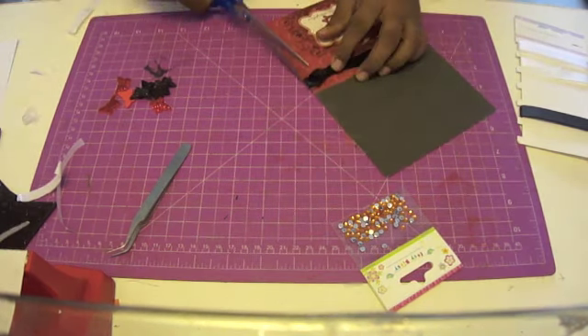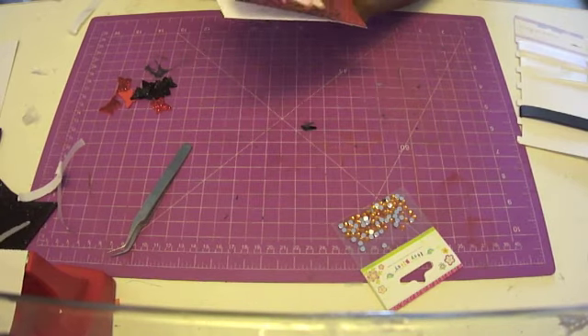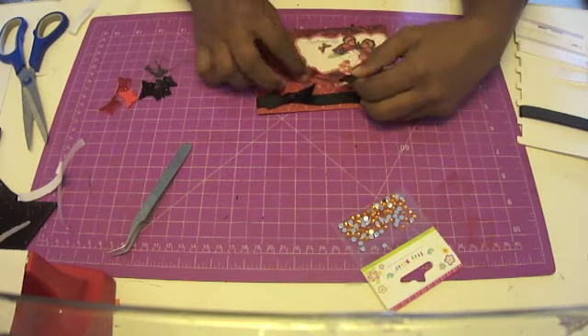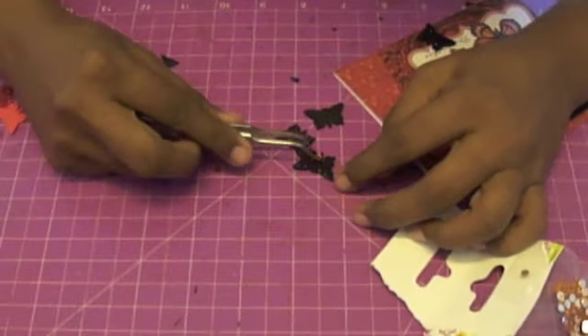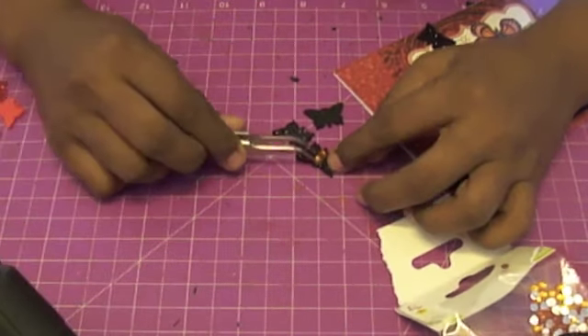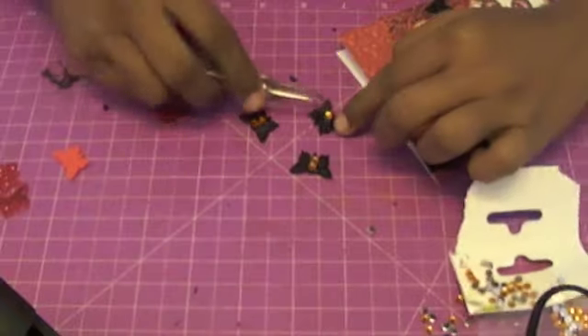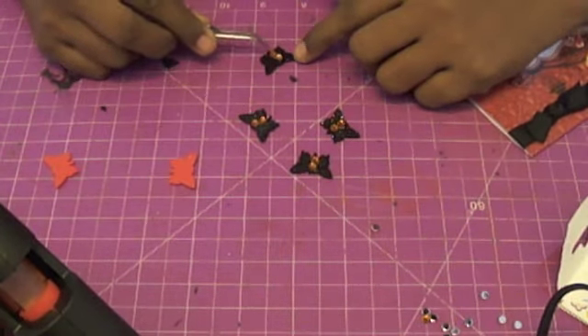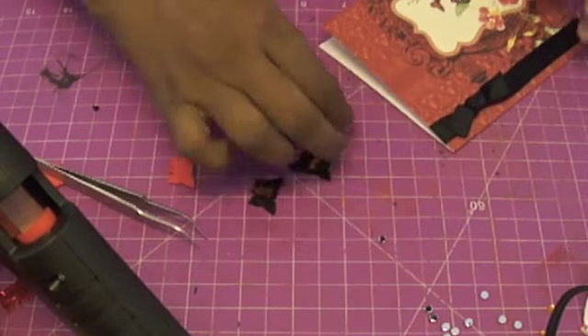Once I trim this ribbon, I'm going to take all those little butterflies I made and arrange them around this card. But I think they need a little more oomph, so I'm going to create a little body for each butterfly. I'm using my glue gun combined with some Itsy Bitsy glitter stones — they come in a bunch of different colors and sizes, and with a little glue and a tweezer you can easily work with them. I'm gluing the stones onto the body of the punched butterflies; it's staying on nice and tight and adding a bit of glam to the project.